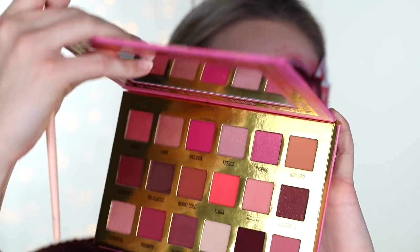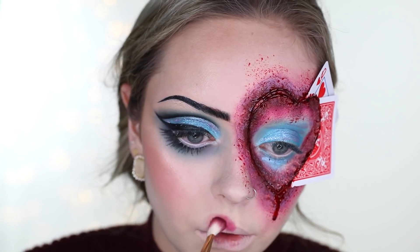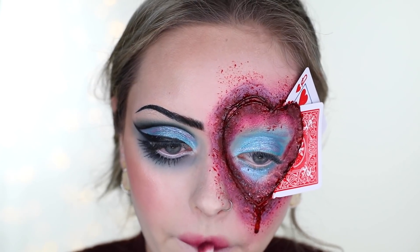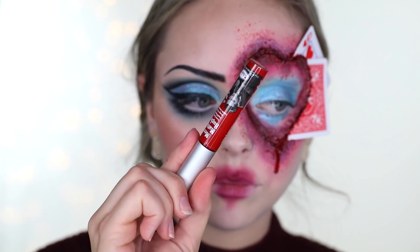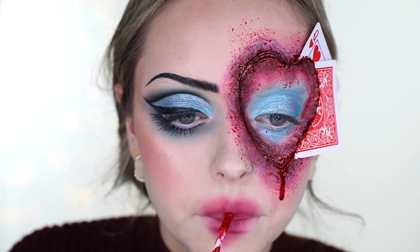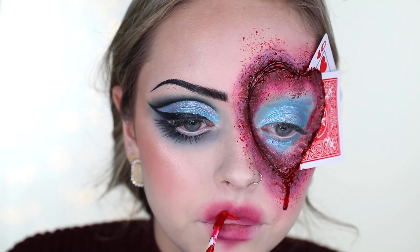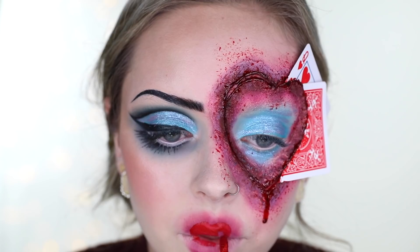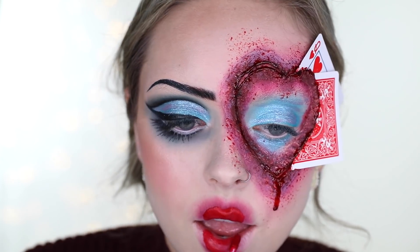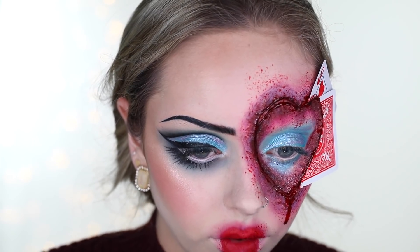Taking the Lime Crime Venus XL palette, I'm using the dark red shade called Aphrodite on an eyeshadow brush and creating a heart shape around my lips, very blended out. Then I'm taking The Balm Meet Matte Hues lipstick in Loyal and creating a heart shape — not too precise. Finally, I mix some dark blood with the liquid lipstick and go around my lips with the stipple sponge.